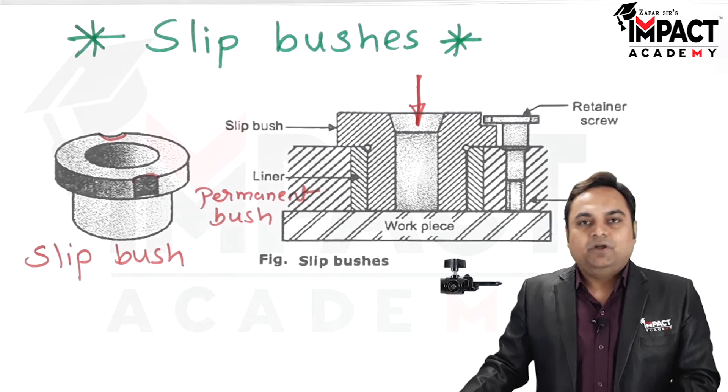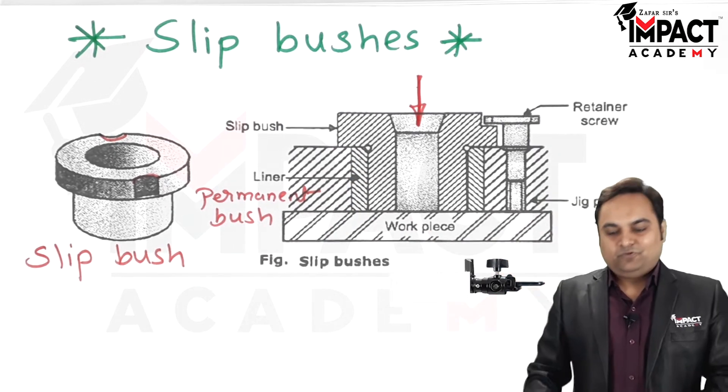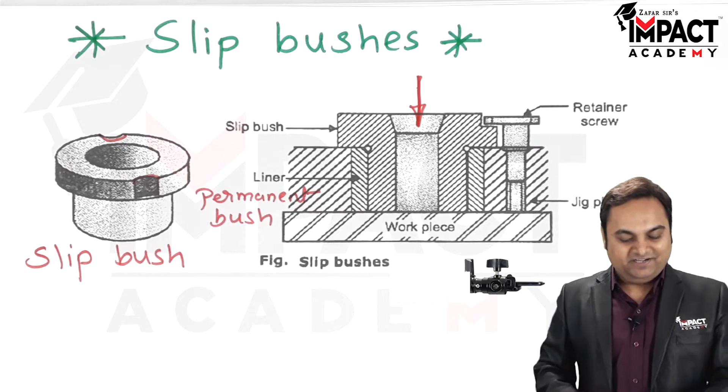That is why slip bushes are used, whereas liner bushes are permanently attached to the jig plate body. That was a brief explanation of slip bushes.